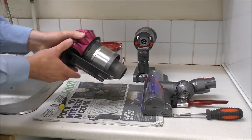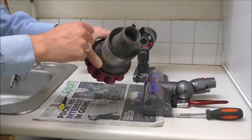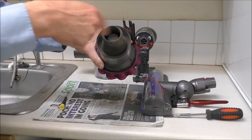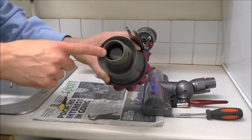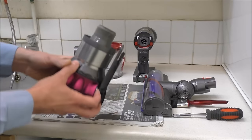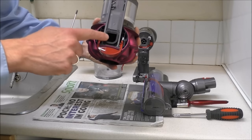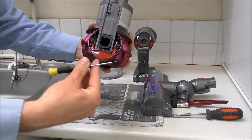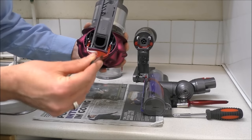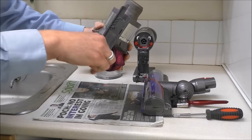For the next part, you can give it a quick clean by just brushing around here, but really we want to get inside because there's a lot of dirt that does accumulate. To do that we first need to undo these four screws using a T10 Torx screwdriver — just undo those four.